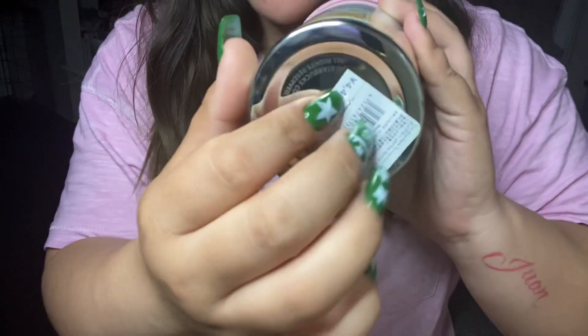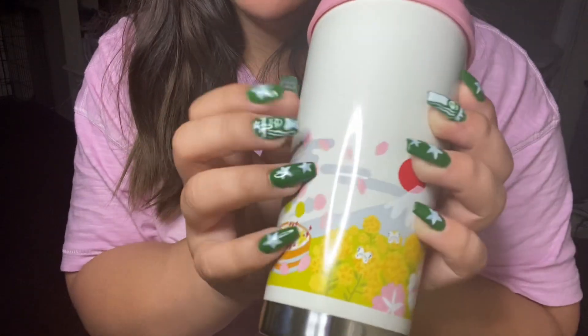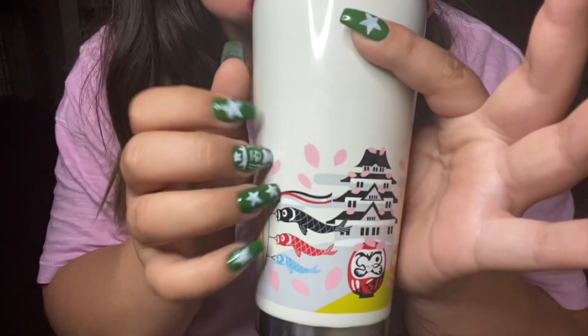So if you know how to read yen, that's the amount. But this cup is so special.